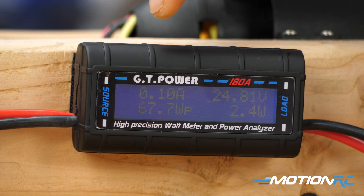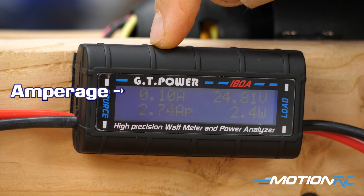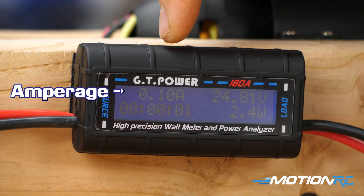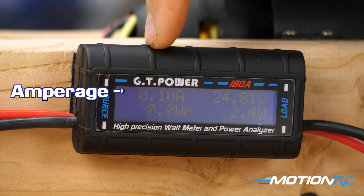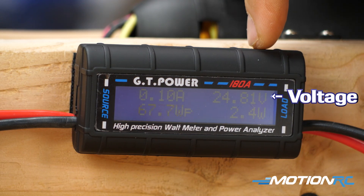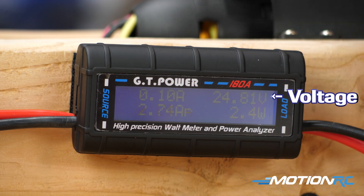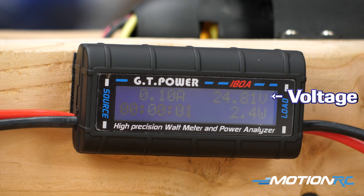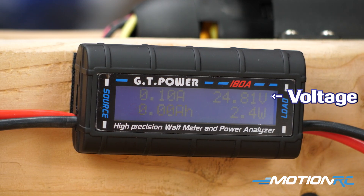We're going to start in the top left corner. The top left corner is going to show us what our amps are — right now it's reading 0.1. We haven't turned on the system, but that's going to give us our amp reading and our current in real time, so when I power this up, you are going to see this number increase. On the right side, we have our voltage — right now we have 24.8 volts. Each cell in a LiPo battery when it's fully charged is 4.2 volts. We have six cells in this LiPo, so 4.2 times 6 would be a 25.2 max voltage.